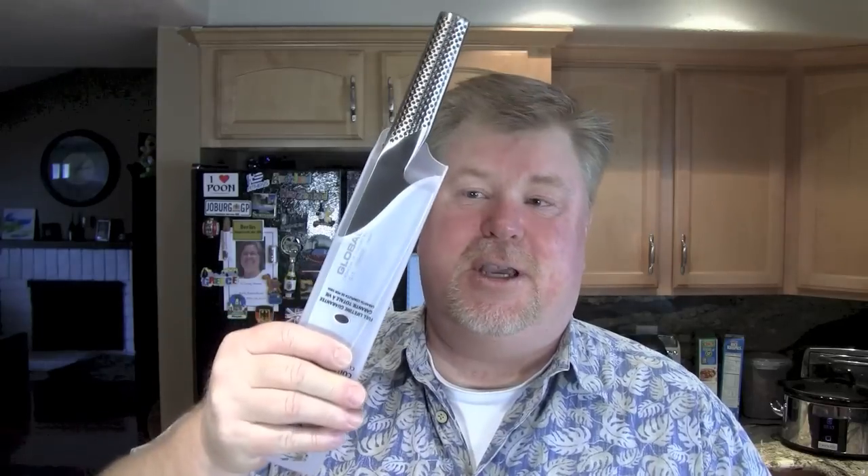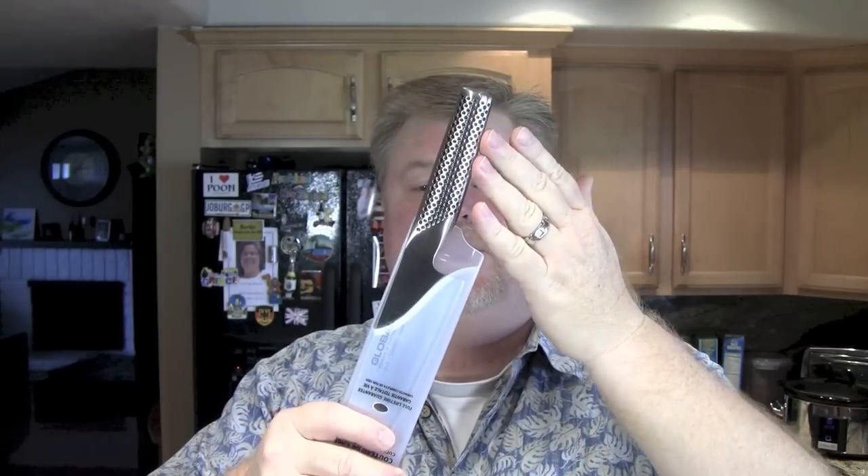So there you have it. This is a great knife — I highly recommend it. If you're going to store it, either store it on a magnetic strip — be careful, it's sharp — or get a sleeve for it. The only problem with a sleeve is it may rub on the heel, so you'll need to sharpen it or make sure you don't rub it against the sleeve. Other than that, be safe, be happy, and we'll see you next time. Thanks for watching.